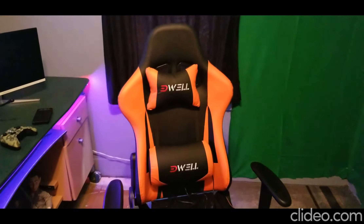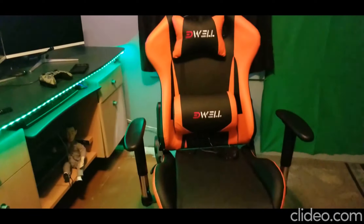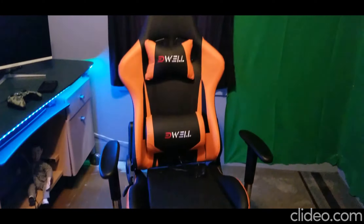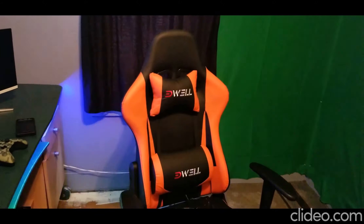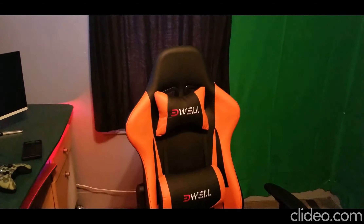Overall guys, if you need a budget-friendly gaming chair and don't have a lot of cash, I would definitely buy an Edwell chair. I'll leave a link in the description — just shoot me a message and I can get you a 10% discount code. Much love, God bless, and we'll see you later!